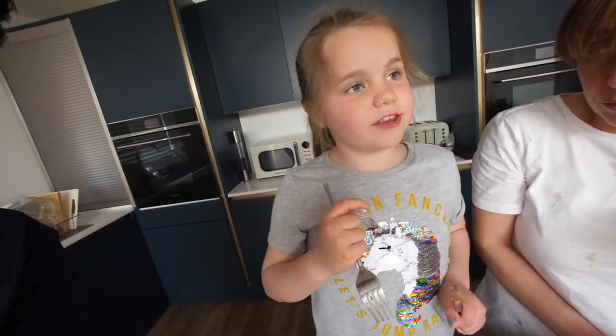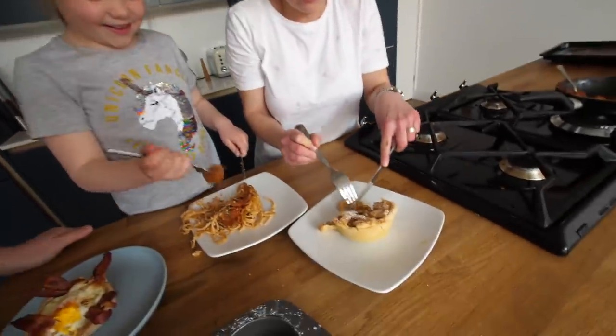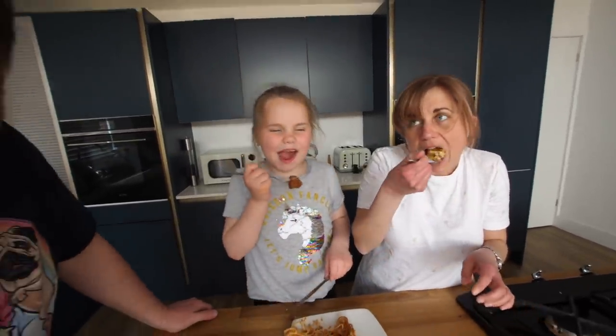I have to admit it, it is stonking! Brilliant! Unicorn T-shirts unite! Mrs. B, how is that? This is amazing — I'm not going to make an apple pie without this caramel stuff in it again.